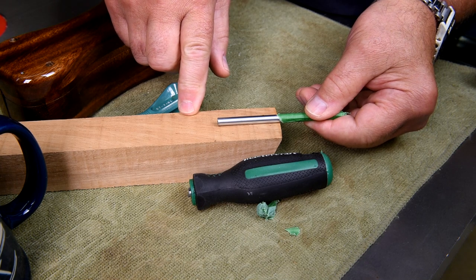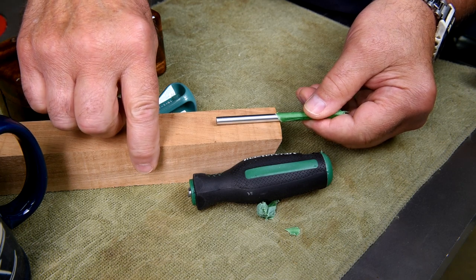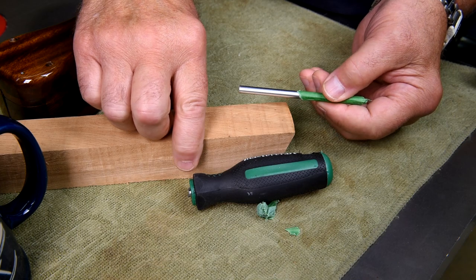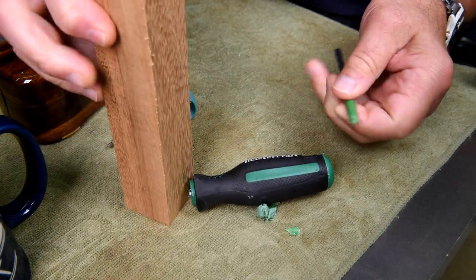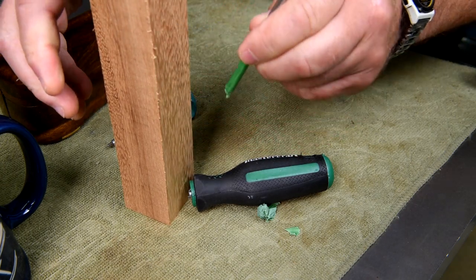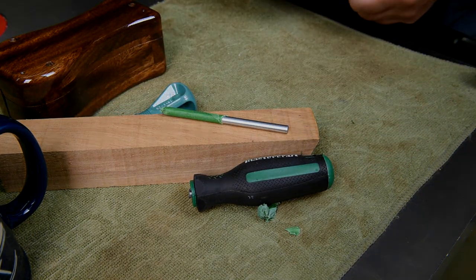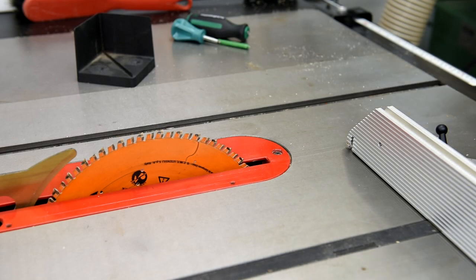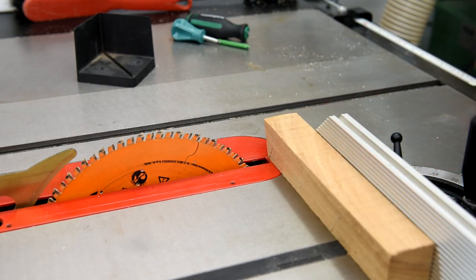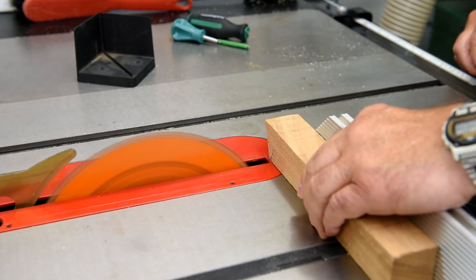Maybe not even that big — just so you can sort of finger-tighten the screws. Then with the rest of it, I want it to act as a stand: the screwdriver drops down into a hole and just sort of stands up. At least that's the plan. Now I want to square up this piece for two reasons: so the center finder will work properly, and so it'll bottom out nice and square in the chuck.